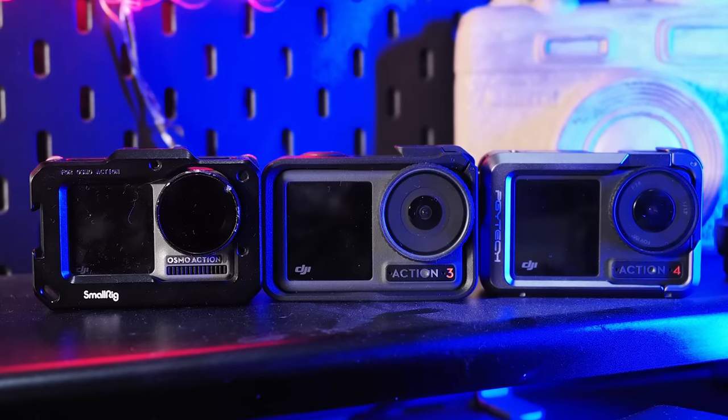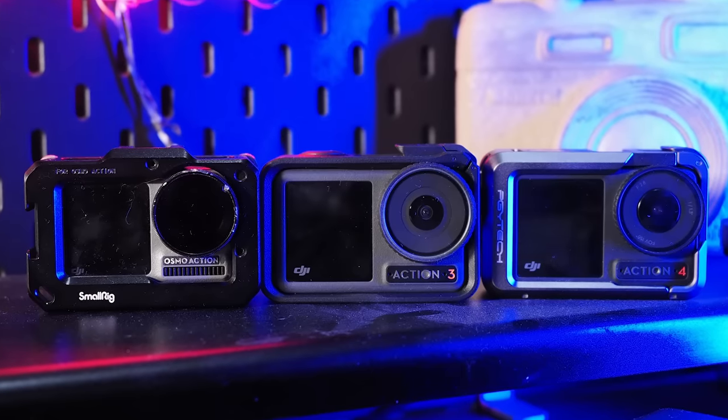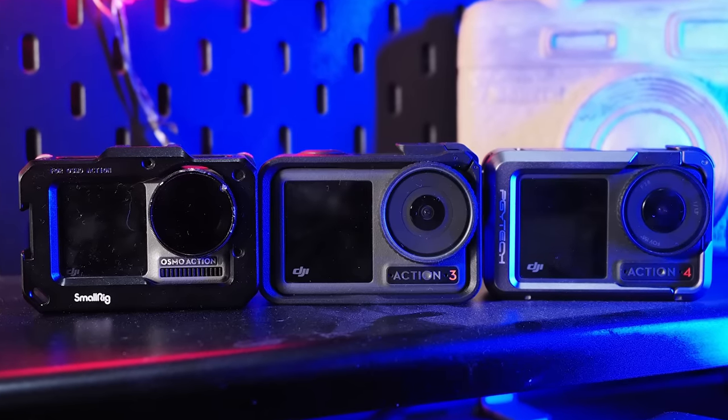First things first, as ever, no freebies here — I've spent my own money on this, so no need to worry there. In a way, the success of DJI's action cameras sort of stole the thunder from the Pocket series, but I think the launch of the Pocket 3 may go a long way to swing the needle back.